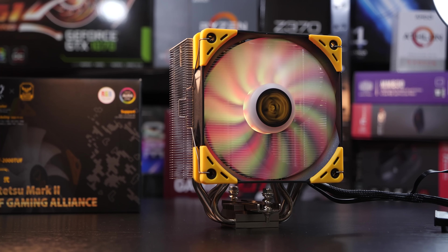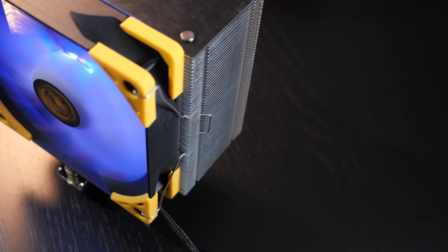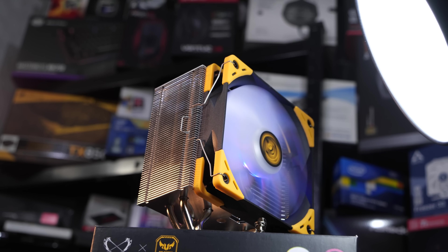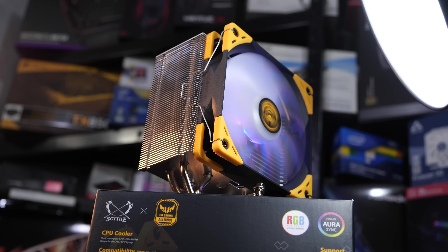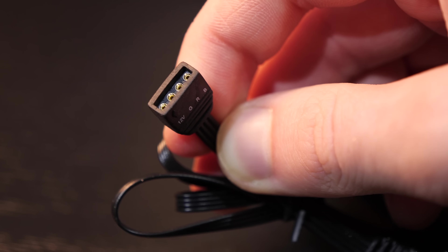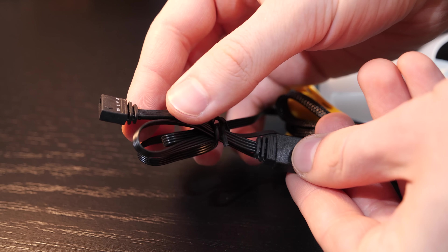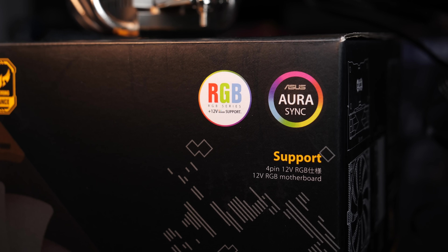The overall package seems to be a good one. There are no complaints when it comes to build quality. What bothers me personally, though, is the lack of an RGB controller — at least a super cheap one would've been nice, because only those that possess a motherboard with one of those 12V RGB headers can really make use of the lighting. Furthermore, I would've liked seeing 5V ARGB instead of 12V.